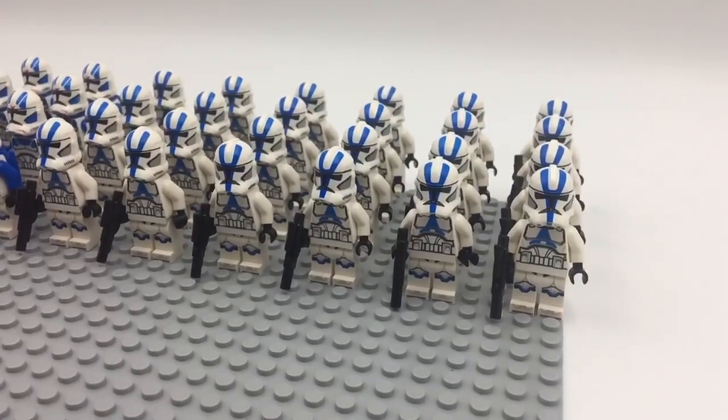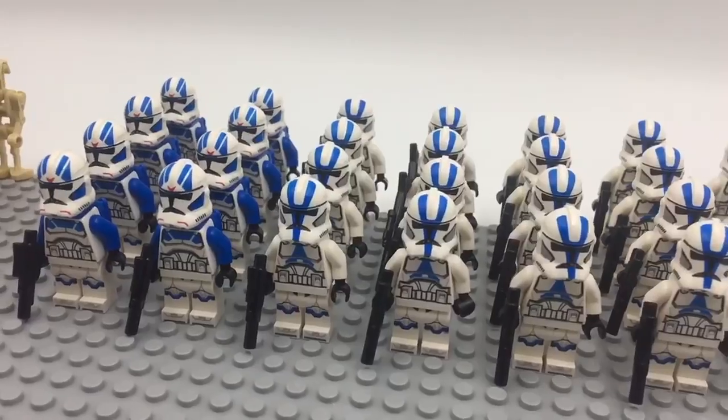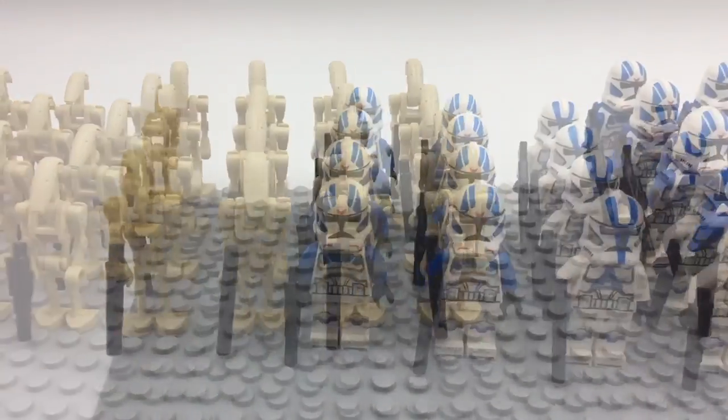This thing is massive. 8501st Battle Packs gets you a ton of parts, and of course minifigs too. That's 24 regular clones, 8 jet troopers, and 16 battle droids.